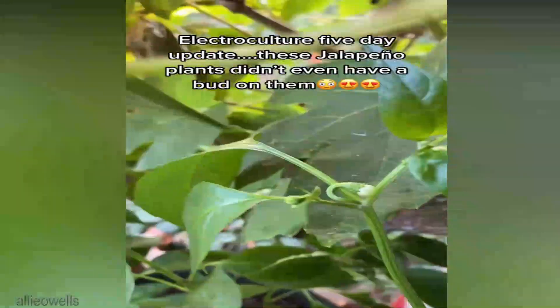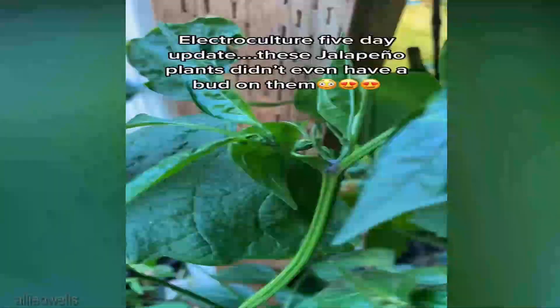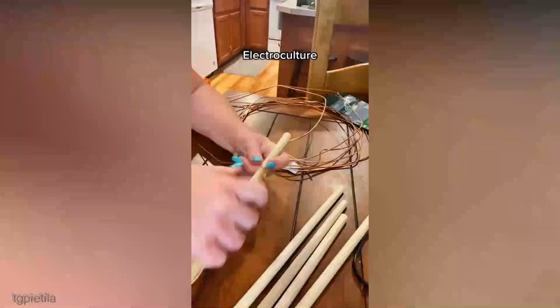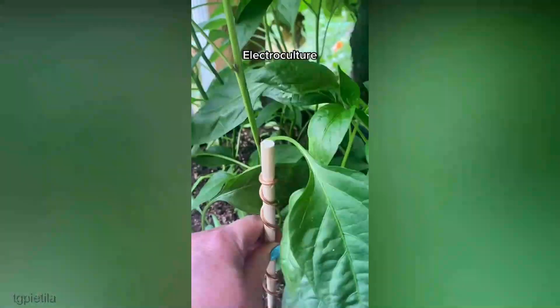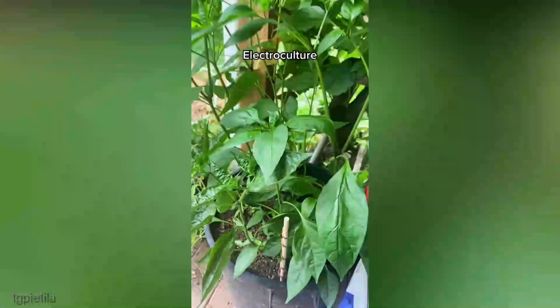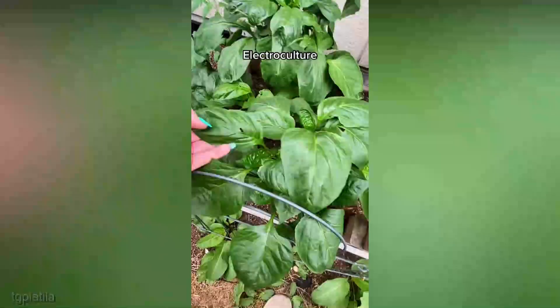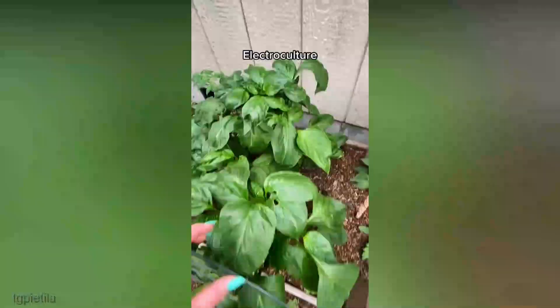Timing is crucial in electroculture for tomatoes. Different growth stages demand varying electromagnetic treatments. Experiment with applying fields during seedling development, flowering, and fruiting stages to uncover the timing that yields the best results. Tomatoes also benefit from companion plants that deter pests or enhance soil health — integrating electroculture with companion planting could create a dynamic ecosystem where electromagnetic fields work synergistically with other plant interactions.